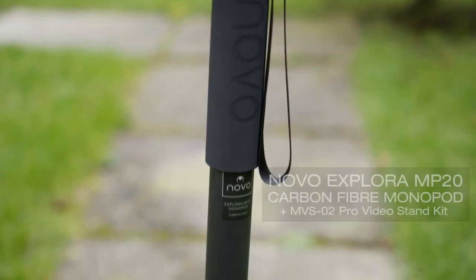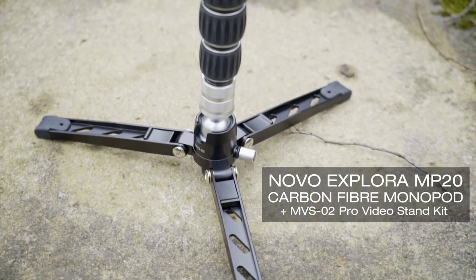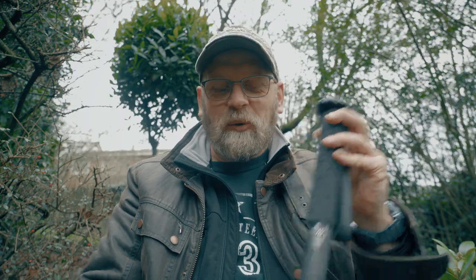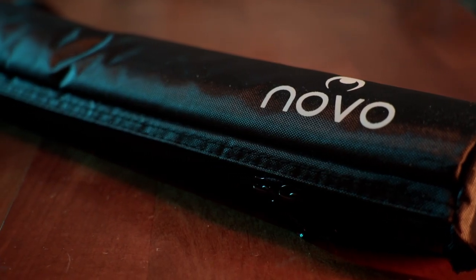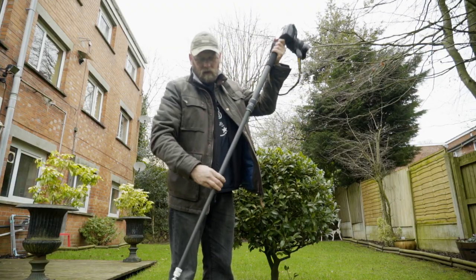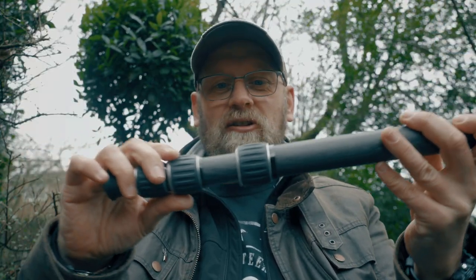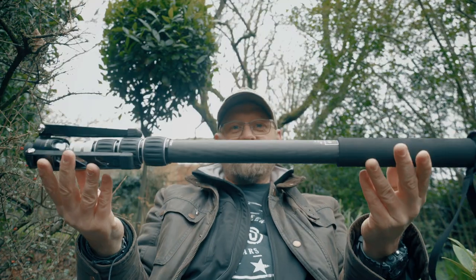The Novo Explorer MP20 carbon fiber monopod kit comes in a nice soft padded case for easy carrying. The height is 1.82 meters — a good height of a tall human being. It extends nicely and has lockable twisty locks, which I really like, with a full collapsed length of 575 millimeters.